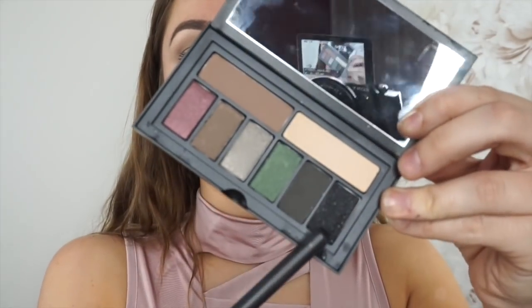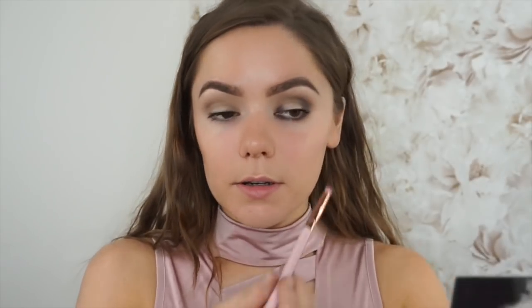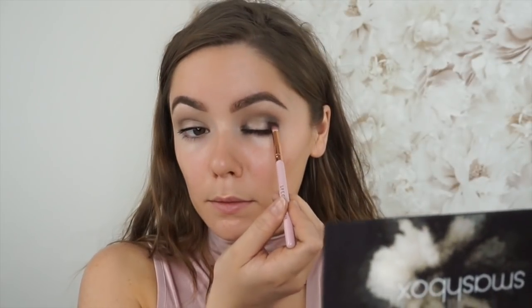Then I'm going to get this sparkly black and do exactly the same thing — apply that in the corners and then blend out those edges. Then I'm just getting a bigger blending brush, also from Spectrum, and blending everything out a bit more.